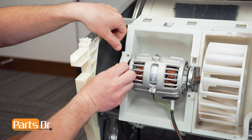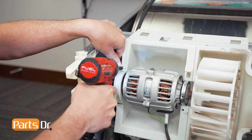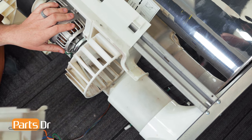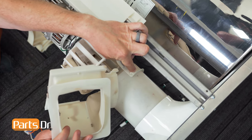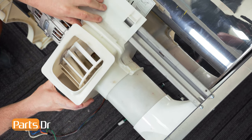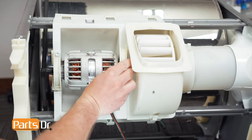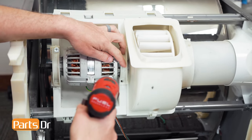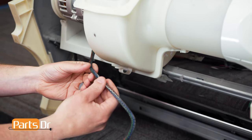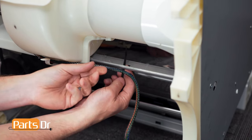Insert the tab into the slot, rotate up, and reinstall the screw. With the motor held in place, we'll now reinstall the fan housing — first insert it into the tabs on the side, then rotate it back into place. Then reinstall the other motor clamp by inserting it into the slot, rotating it down, and reinstalling the screw. Now tuck the wire back into the retainer and use a zip tie to secure it to the frame.